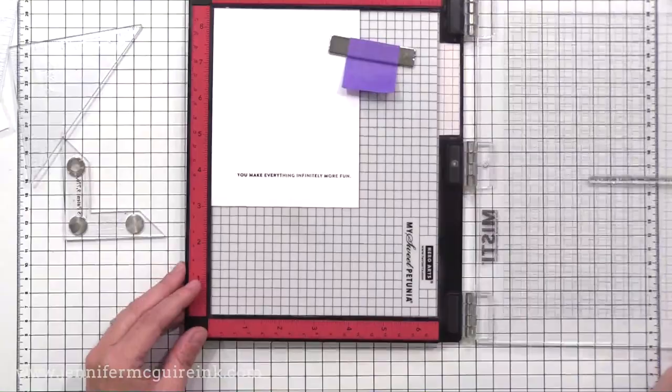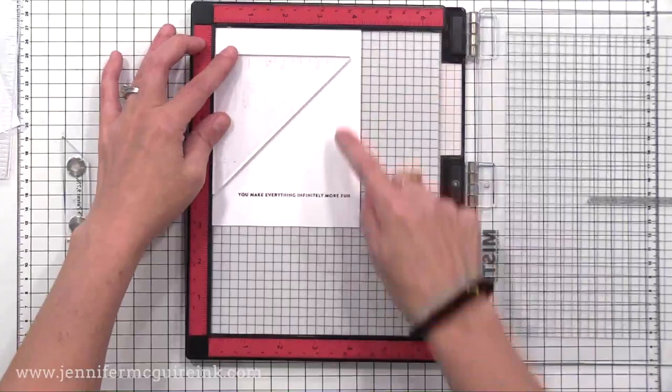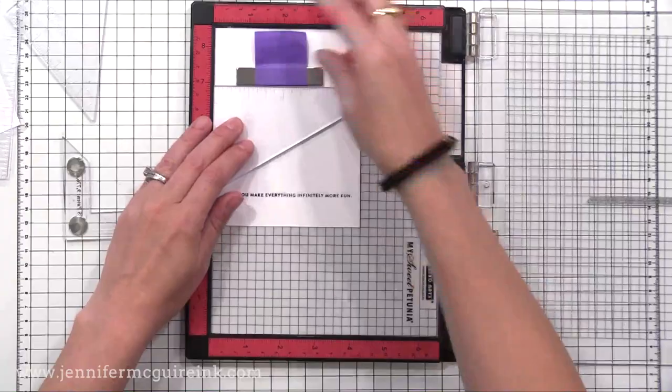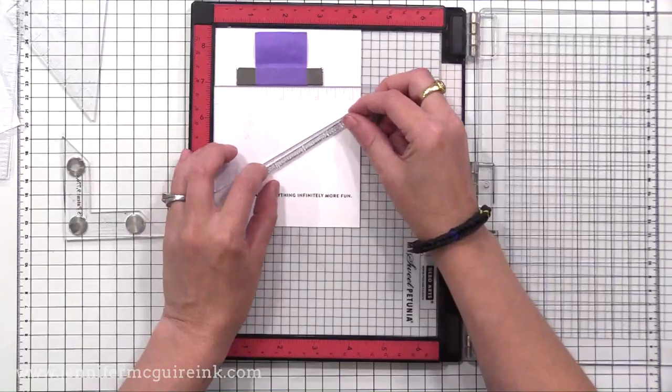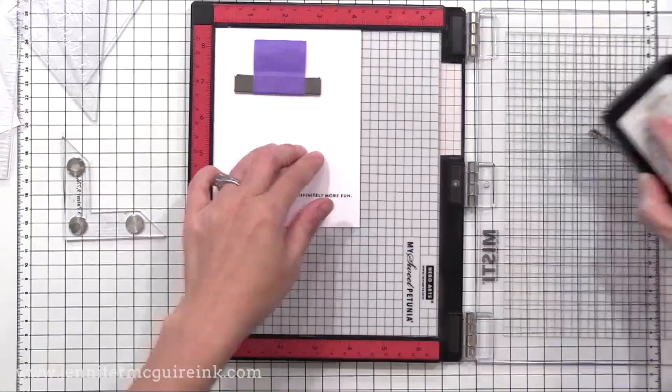In the Creative Corner accessories, there are also two triangle pieces, which are very helpful when you want to create a diagonal line or do diagonal stamping. I use this triangle quite often because it's at a nice angle for a diagonal sentiment, which is a great way to change up your card. You push the edge against your stamp, close the door on your MISTI, take out the Creative Corner, and now you can stamp at a nice angle and be sure that your sentiment is straight.